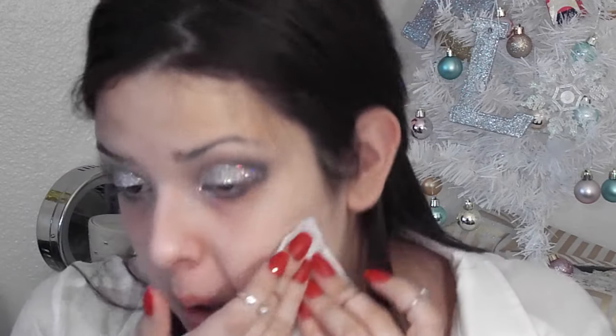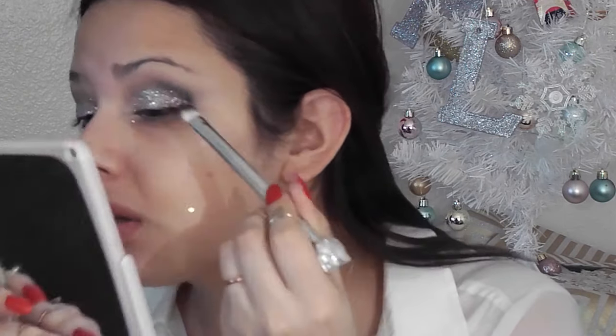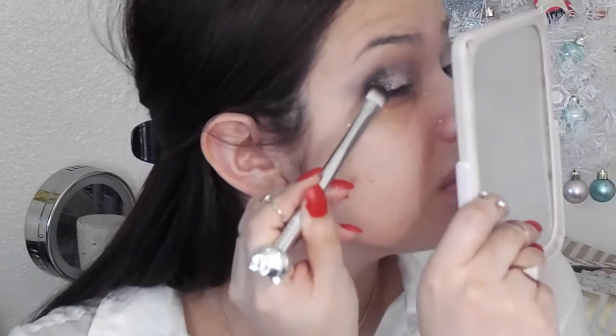Right here you can see that I packed on a lot of glitter, and that's what you want — you want to be shiny and glowing. Just wipe off that glitter and go back with that darker shade from the Wet n Wild palette and start packing it even more. This all depends on how dark you want your shadow. You could also put tape to make it more dramatic. And I'm just going back with my brushes and blending everything together.